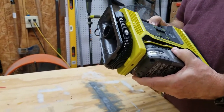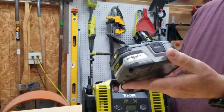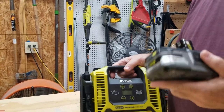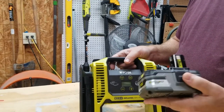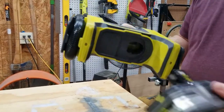This particular model can accept any of the Ryobi 18-volt lithium batteries. This happens to be a 3AH battery. You can also use the 4AH, and the difference is if you use the bigger battery you have a little bit longer run time.